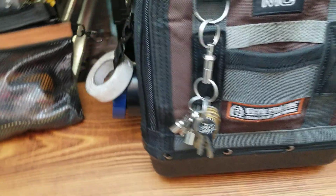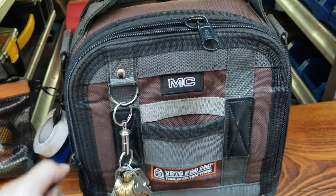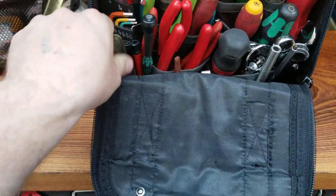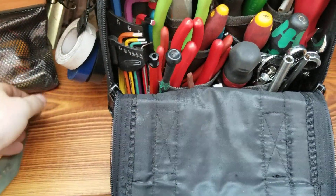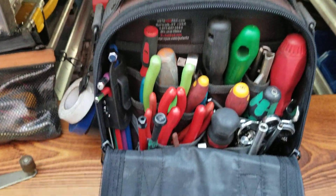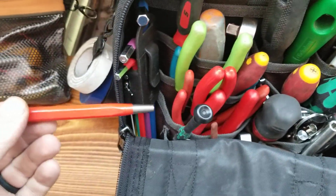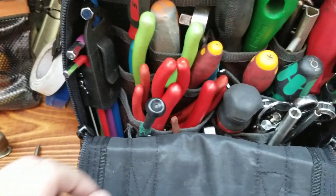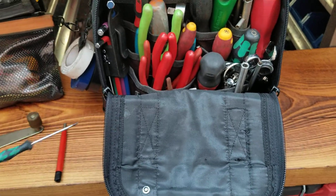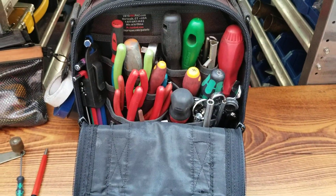Got some tape, random elevator keys. Got some cheap balances from Princess Auto. In the front is my fiberglass burnishing tool, which works awesome for cleaning contacts. Then a 3/32nd bit for COP screws and hall stations and stuff like that.